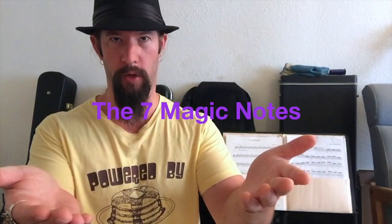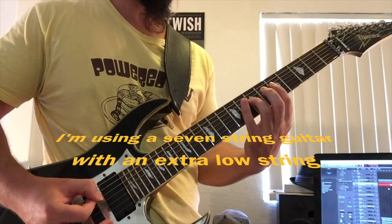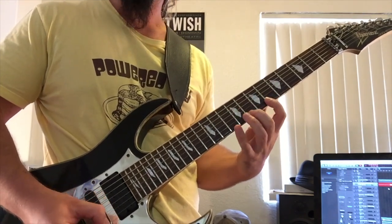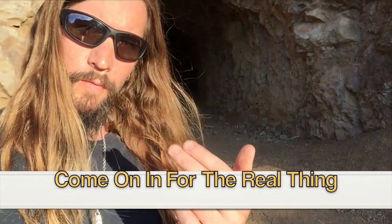Behold the seven magic notes. Come on in for the real thing.